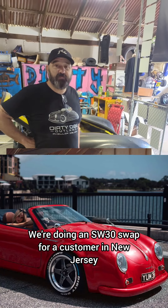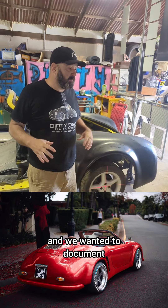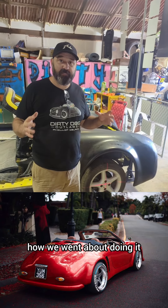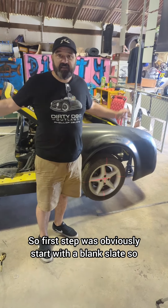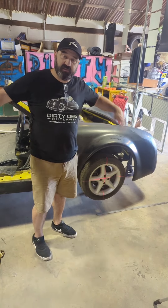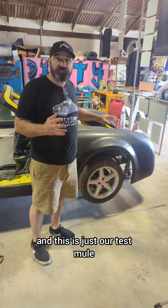We're at Dirty Dog Outlaws, Phillip Island, Australia. We're doing an SW30 swap for a customer in New Jersey and we wanted to document how we went about doing it. So the first step was obviously to start with a blank slate — just a body shell — and this is just our test mule.